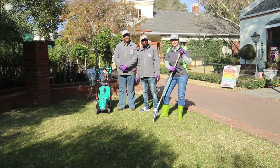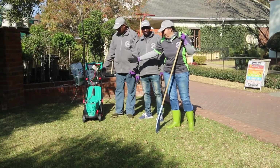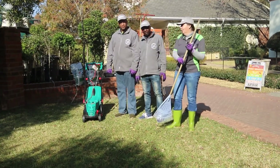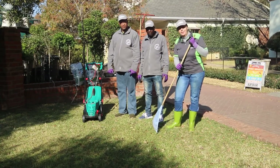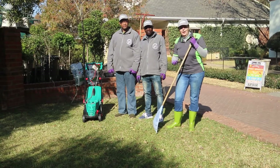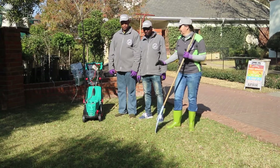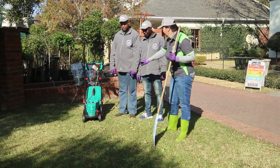First of all, what tools do you need? We've got our lawn mower here because we're going to cut our lawn really short. We've also got a spike roller behind us, which you'll see when we use it, and we've also got a fork in case you don't have a spike roller. So let's get started!